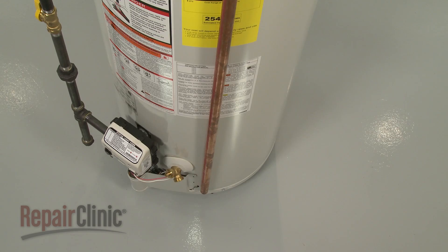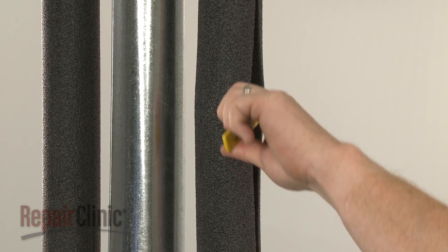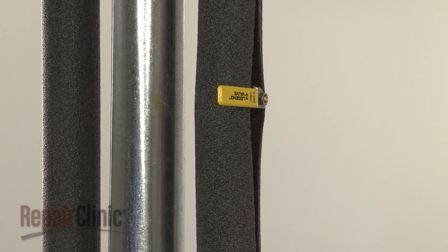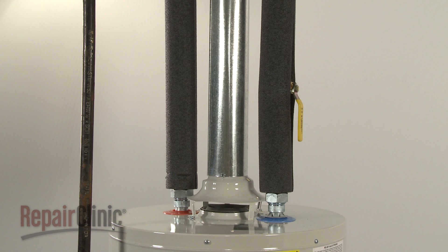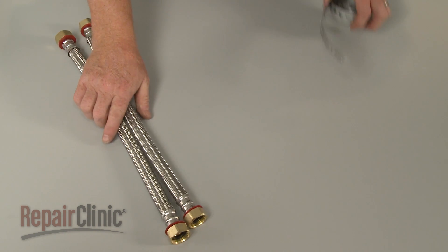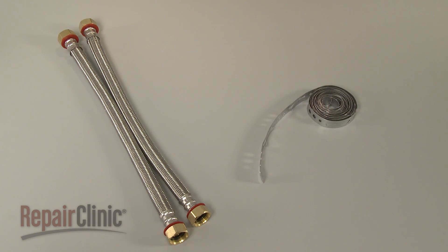If the tank develops a leak, the cold water supply should be shut off immediately. A slow drip can quickly turn into a steady stream. Installing a drain pan under the water heater that is connected to a floor drain is a great way to avoid damage to your home. Many manufacturers suggest that insulation be installed on both the incoming and outgoing pipes to help prevent heat loss. If your home is located in an area susceptible to earthquakes, then flexible water and gas supply lines, along with a mounting strap, will be required when installing a water heater.